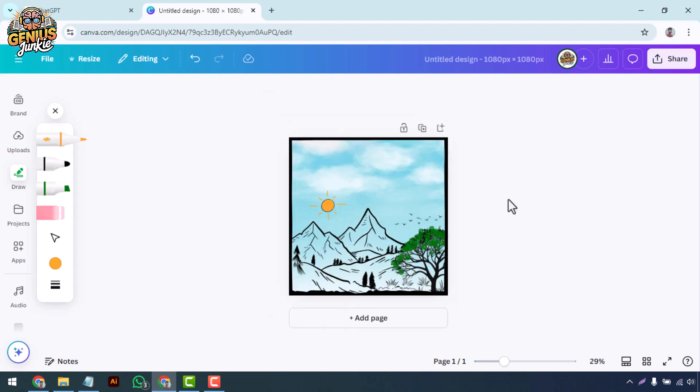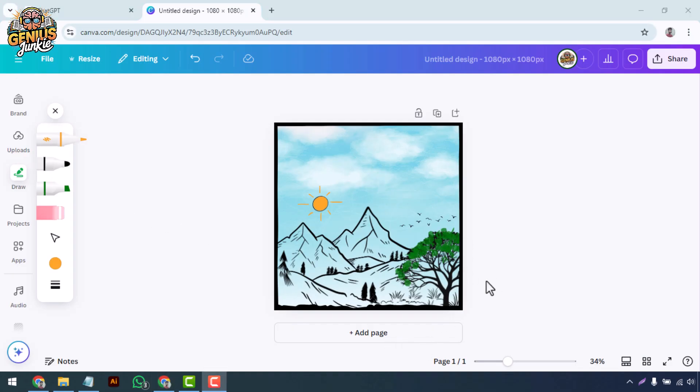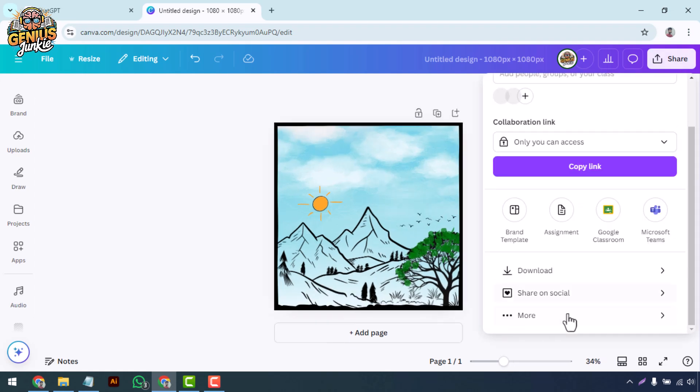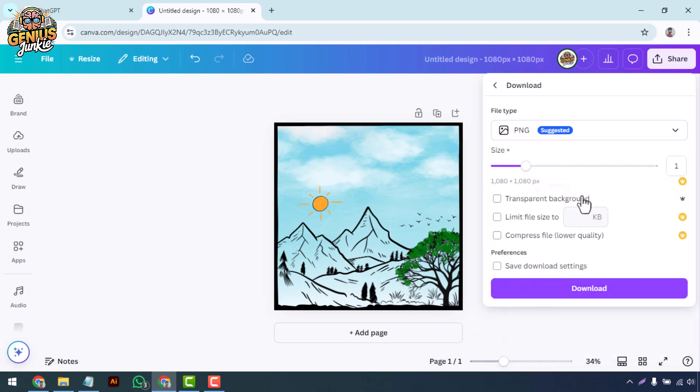Once you finish drawing, take a step back and review your design. You might want to adjust colors, add some text, or even layer additional elements from Canva's library. When you're satisfied, click on the Share button in the top right corner, then select Download. Choose PNG for the best quality, and your digital masterpiece is ready to be shared with the world.